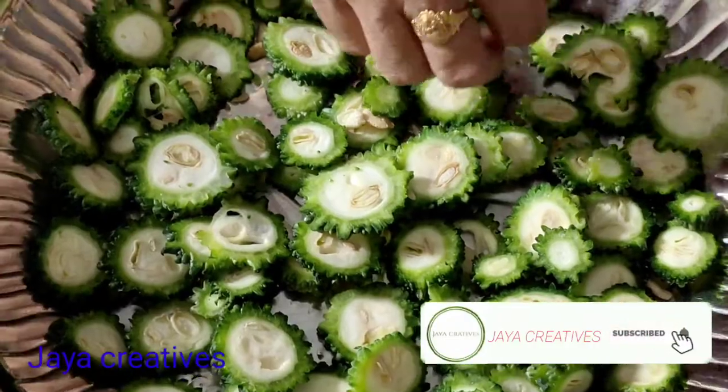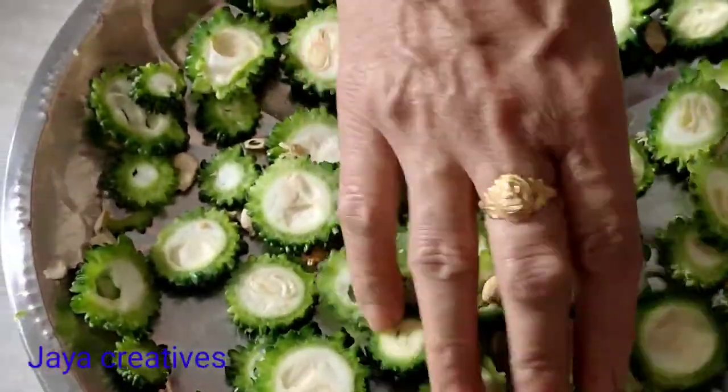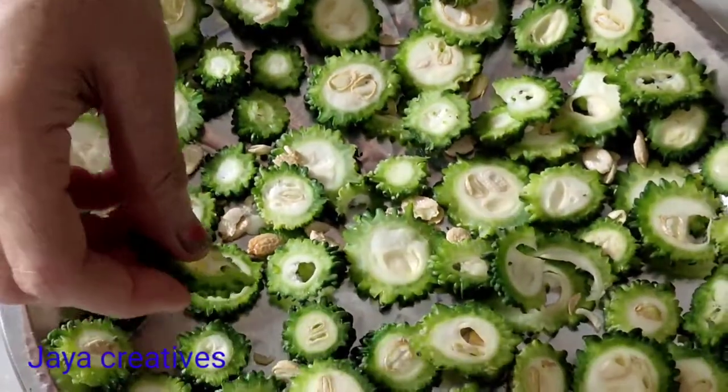We will put the recipe together in a big bowl.